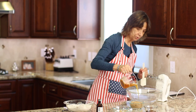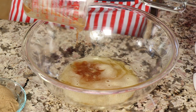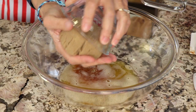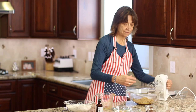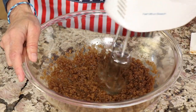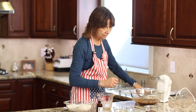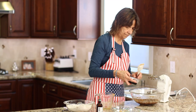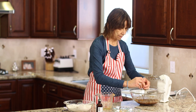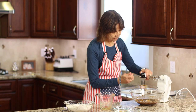Now take the brown butter and pour it into a big mixing bowl — make sure you get all that brown stuff off the bottom because that's where all the flavor is. Add the brown sugar, break it up with your hand, and mix with a mixer. It won't whip up because the butter was melted, so it'll just look combined. Next add the molasses, crack in the egg, and add a little bit of vanilla extract — it helps bring out the sweetness.